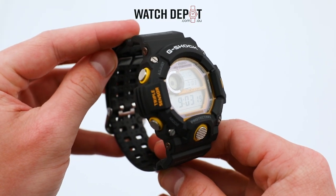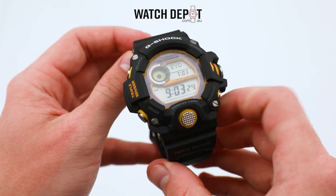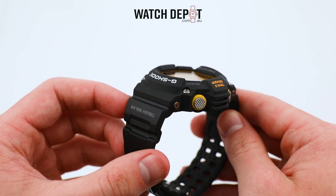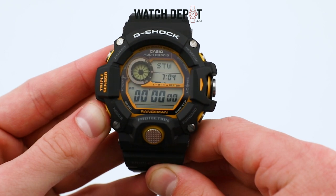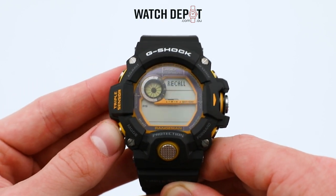There's no doubt about it, the Rangeman is a big watch. It measures 55.2mm in length and 53.5mm in width, with a whopping 18.2mm in height. But even with this size, it's a nice watch to handle. The buttons are responsive and non-resistant, the strap is pliable, and the case is smooth on your wrist.